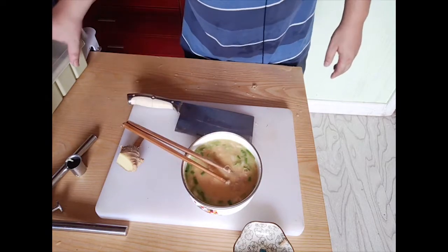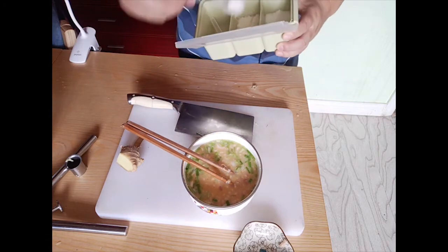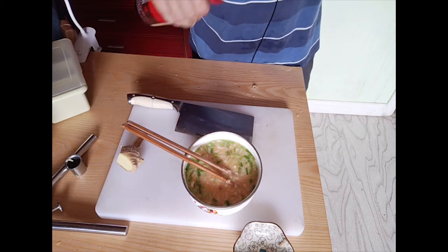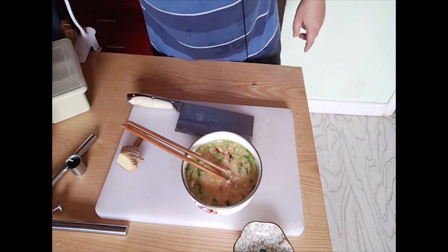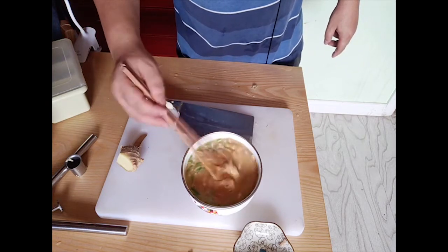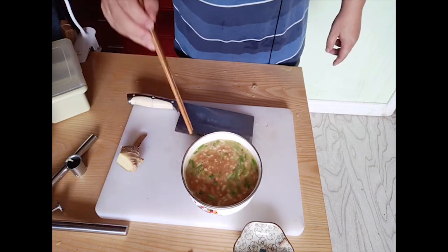The final step is to add salt, and a little soy sauce — not too much — just enough to give it a very beautiful brown color. Okay, that's ready, let's cook it!